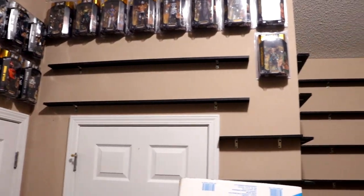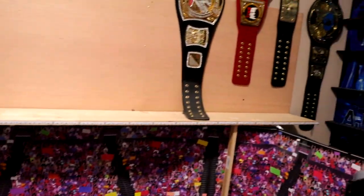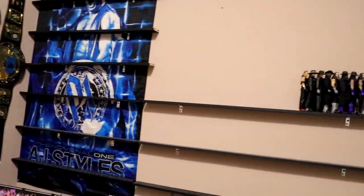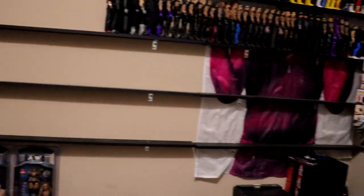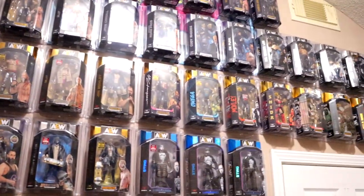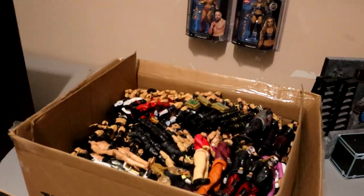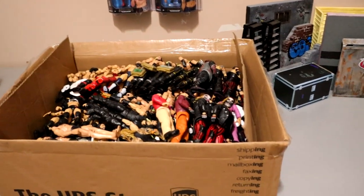You guys can see here that it is pretty much cleared out. It's not completely cleared out — we do have a little bit more to get to — but the last time you guys saw this, it was full of figures. We had stuff hanging over there, but you would not believe the amount of stuff that we have taken out and gotten rid of.